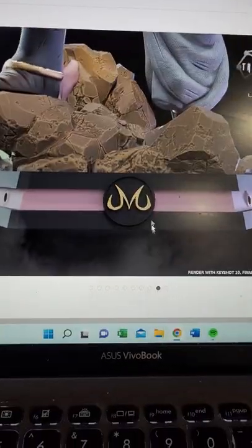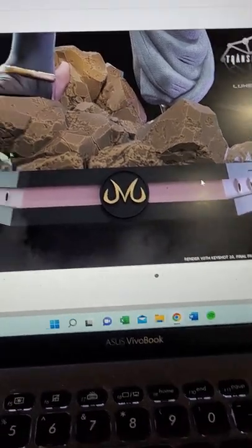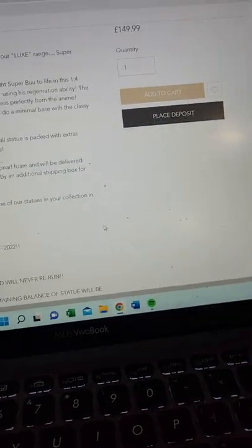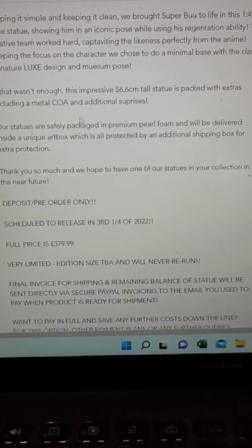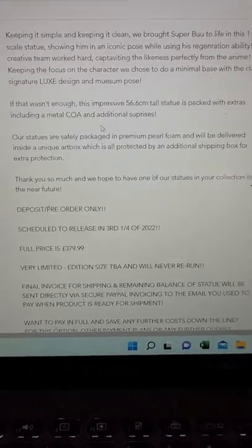And there's a picture of the base — very streamlined, a very simple base. The rocks look really cool and the texture looks really cool. You can see here: 56.6 centimeters tall. It says it's packed with extras including a metal COA and additional surprises, so who knows what that is.